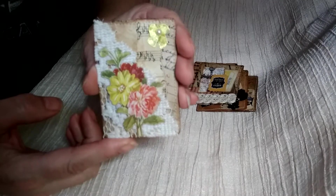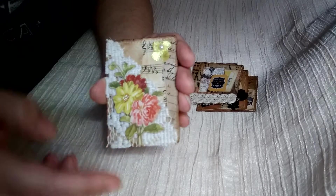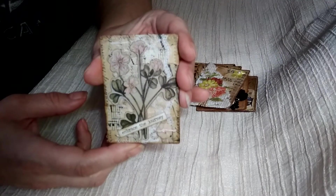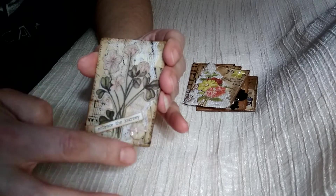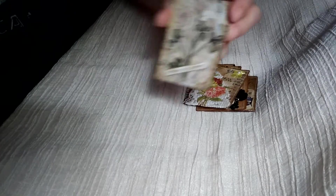There's some of the Tim Holtz botanicals, some piece of a doily, just a little ribbon with a half-back pearl on it. There's another one with the botanicals and just some words and some lace behind, and a button with a little bit of cord through.